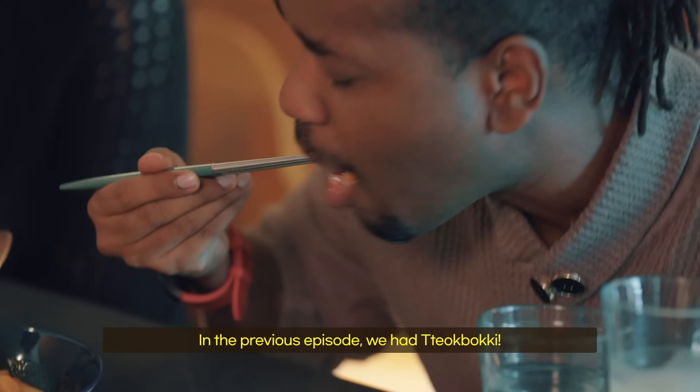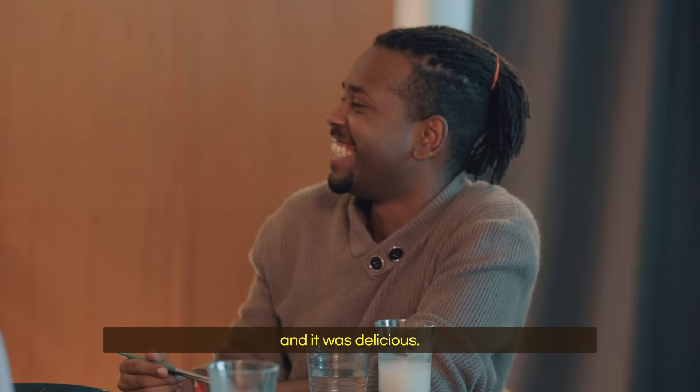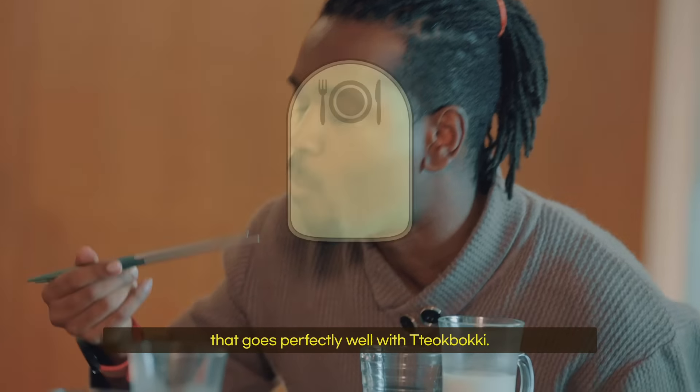In the previous episode, we had ttokbokki — chewy rice cake glazed with gochujang sauce, and it was delicious. But Yubo told us that there's another food that goes perfectly well with ttokbokki.